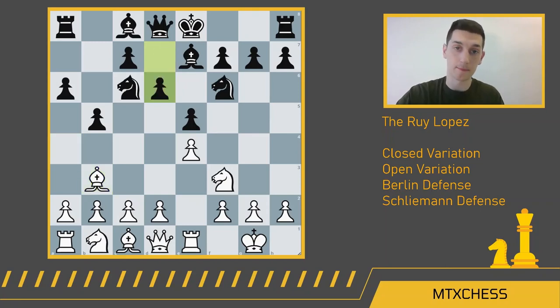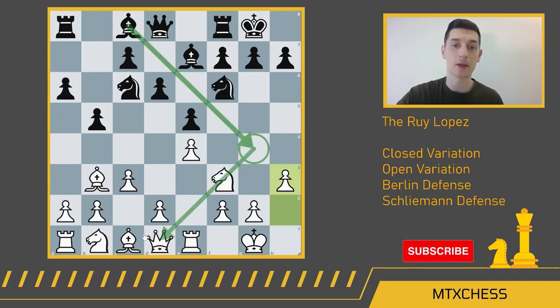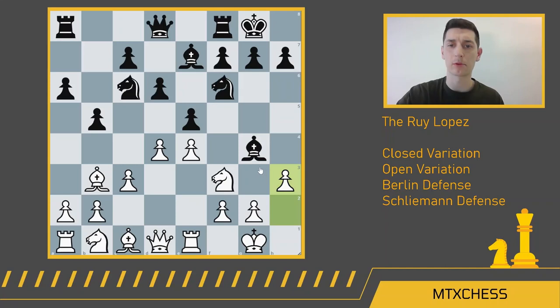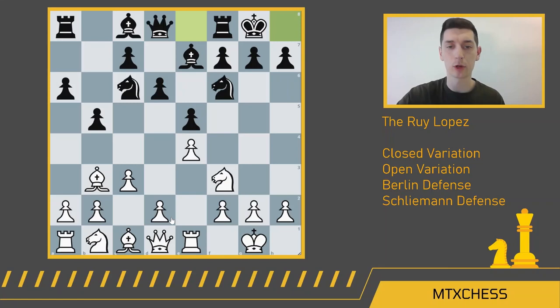If black wants to continue with the closed Ruy Lopez, a move like d6 is what you'll see, and now white can play c3. Before white pushes d4 — which white really wants to do to establish strength in the center — you have to shore up the weak g4 square by playing h3 first, so the black bishop can't come to g4 and pin your knight to your queen. If white forgets h3 and plays d4 immediately, black will play bishop g4, and all of a sudden your d4 square is very weak. If white plays h3 a move too late after takes-takes, black ends up winning the pawn back with knight takes d4.